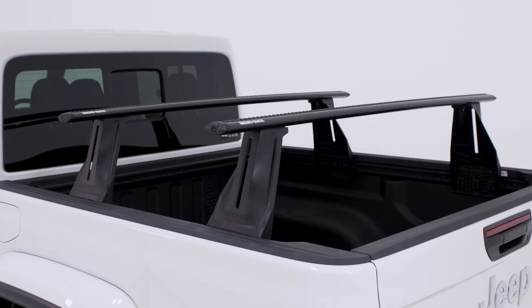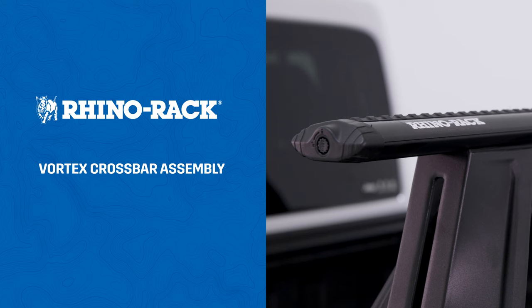In this video, we'll demonstrate how to assemble a Rhino Rack Vortex crossbar.